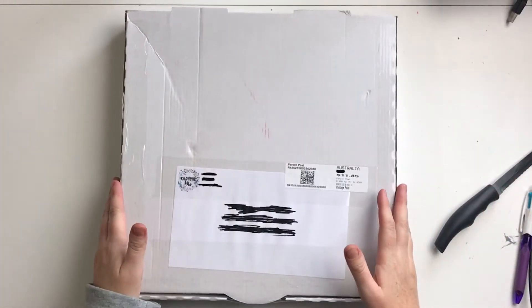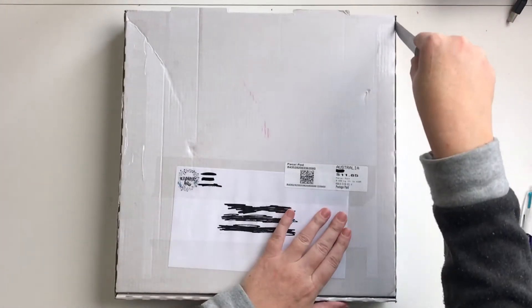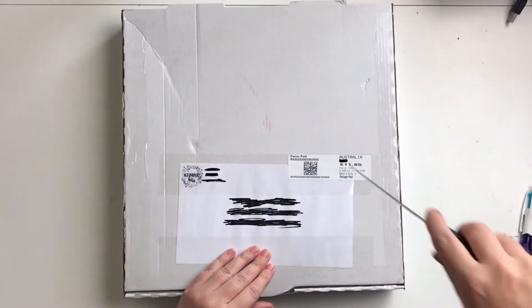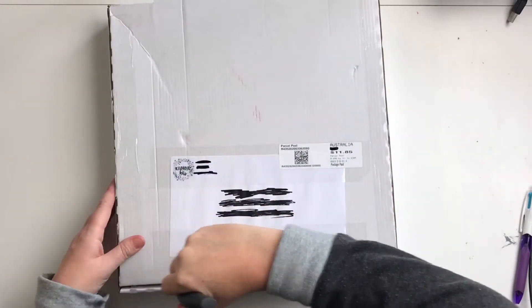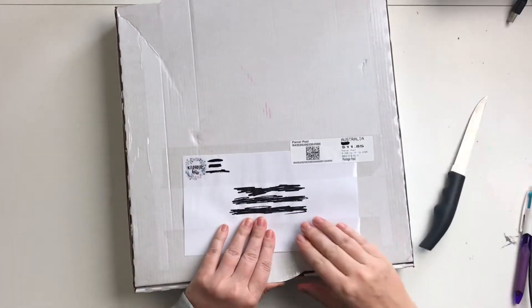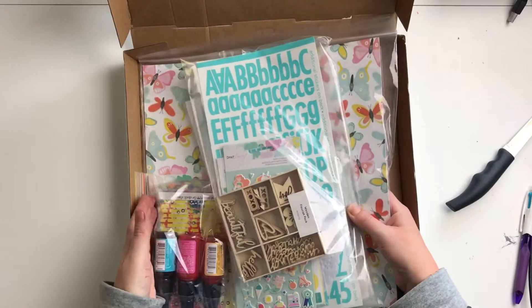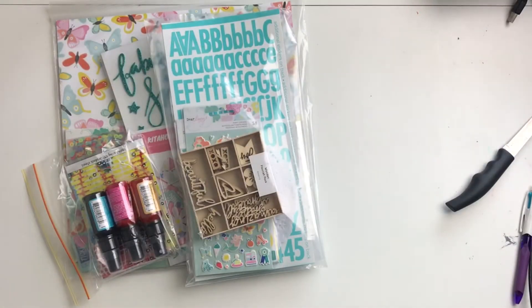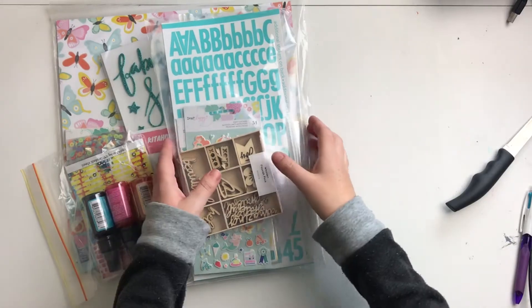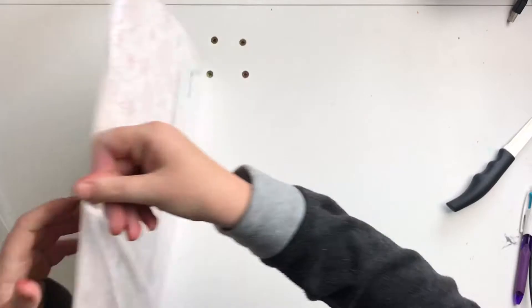Hi everyone, it's Morgan from For the Love of Paper, and I am here with my June kit from Kitaholics Kits. I'm going to do a bit of an unboxing video for you. I do have both the kits here as usual, so if there are noises in the background that will be them. I'm happy already just looking at that. We'll start with the main kit.